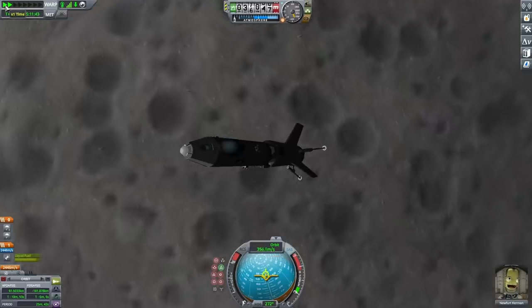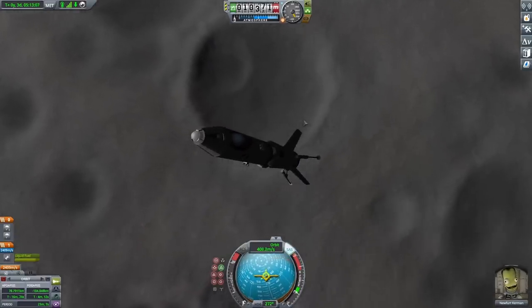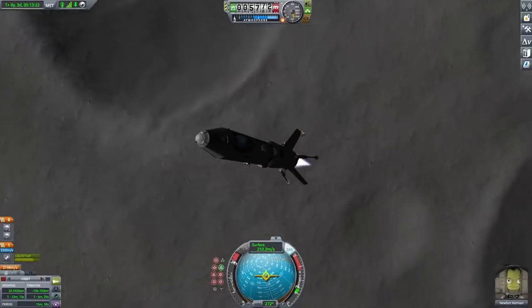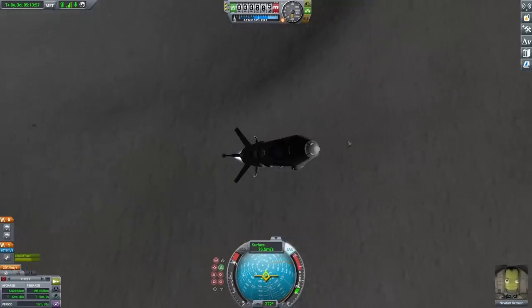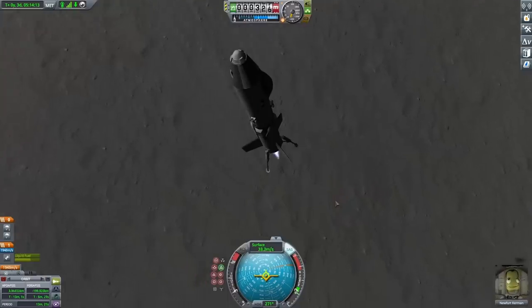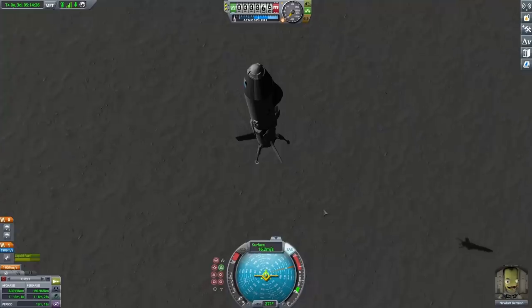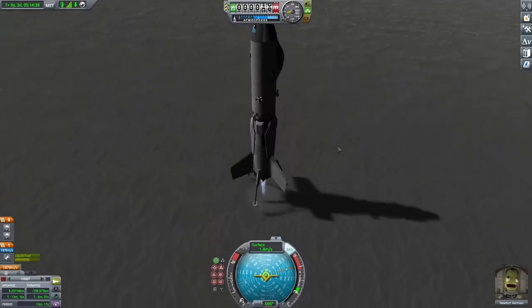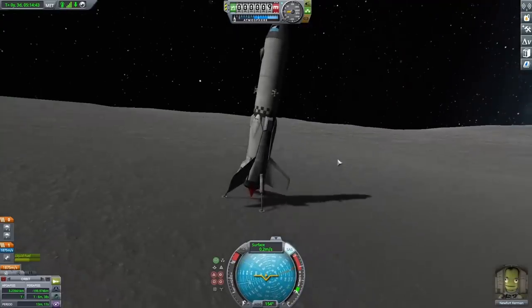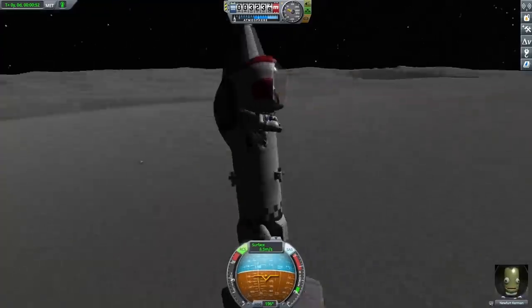There's really nothing to do until about 50,000 meters, at which point I faced the right direction and extended my landing gear — I absolutely knew I'd forget that later. I kept falling and there's no reason to kill speed until much closer. I took my speed down from the 400s, and once under 6,000 meters I burned to get down to about 140 meters per second. Around 1,000 meters I was doing about 30 meters per second, and I slowed down more and more as I got closer. Finally I got it to about 2 meters per second and touched down at just under 1 meter per second. The rocket was on a slight slope but the landing gear held, so I sent Newfert out, planted a flag since this was a more legitimate mission, used his jetpack to get back on top, and re-boarded.